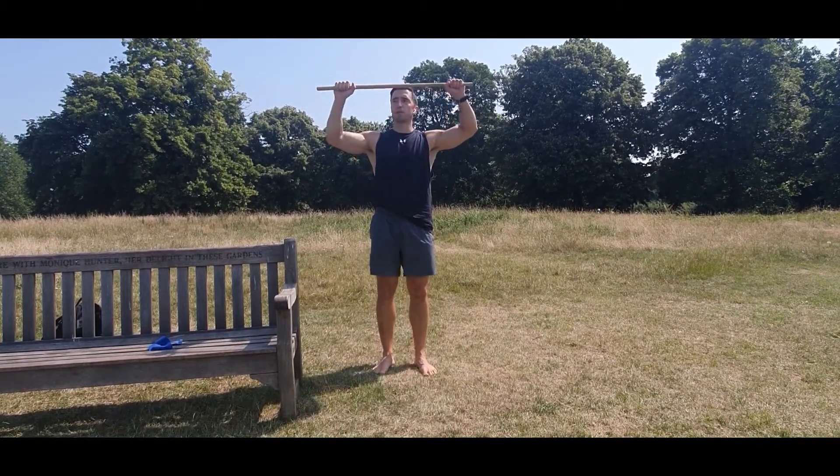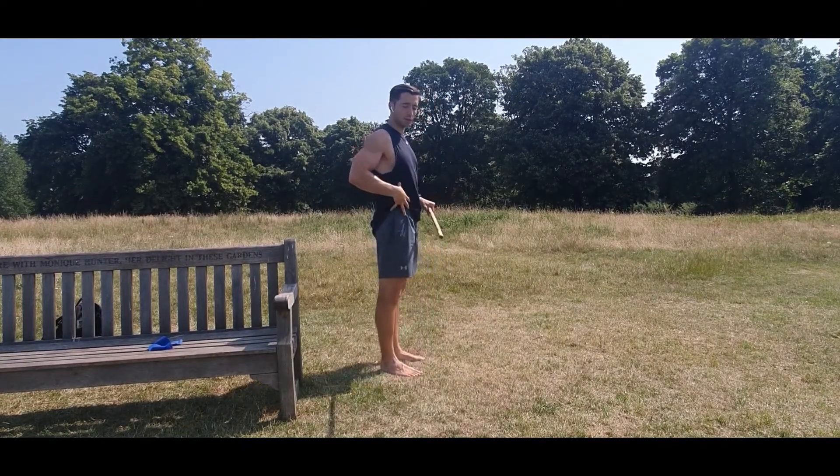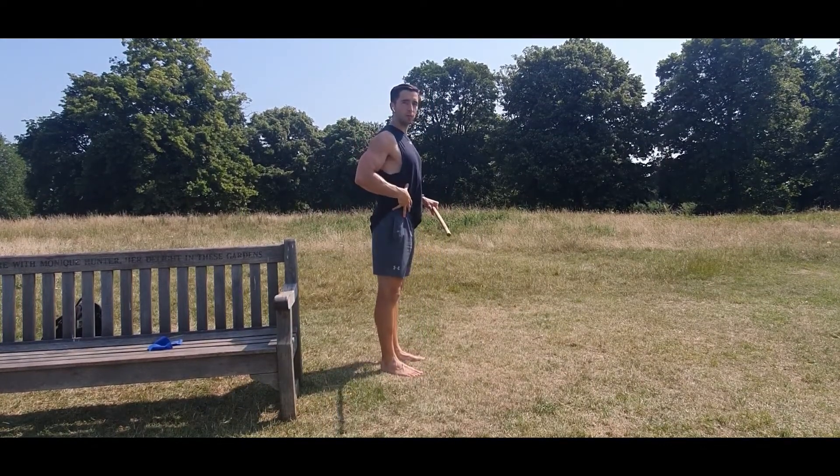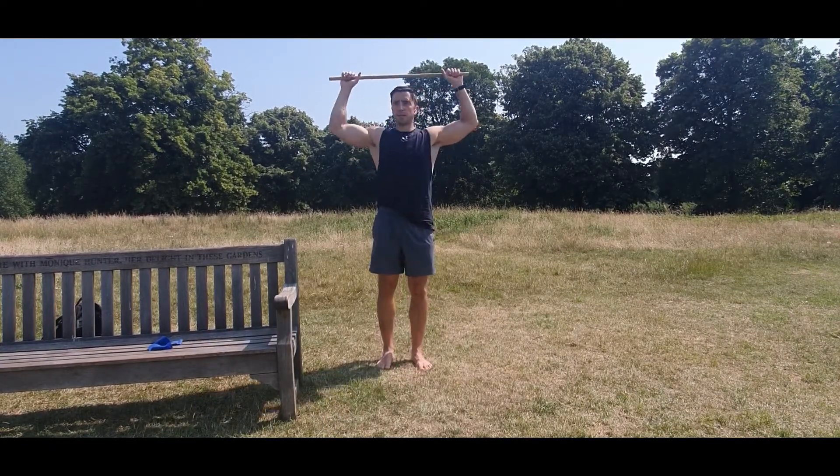Everything stays 90 degrees. I'll show you from the front first, but again with any shoulder mobility make sure you're locking the lower spine in, because your lower spine will give you more range without you realizing it. So you're going to squeeze the abs, squeeze the glutes — 90 degrees.